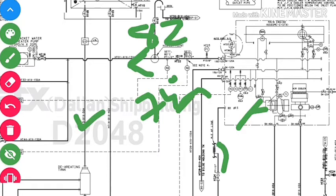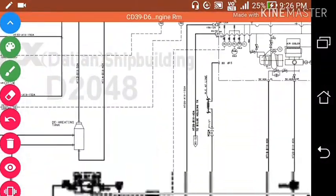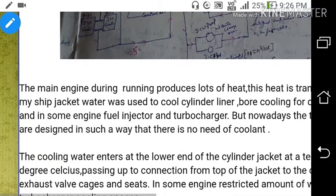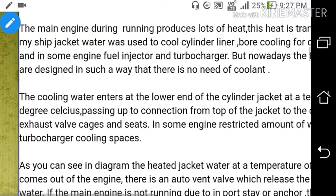From 82 degrees, the temperature comes down to 74 degrees Celsius. Cooling takes place in the fresh water generator and also in the HT cooler — in these two places, the temperature reduces from 82 to 74 degrees Celsius. In the expansion tank, we have a fresh water inlet, a gauge, and a drain. Cooling water enters the lower end of the cylinder jacket at around 74 degrees Celsius, passing up to the connection from the top of the jacket to the cylinder cover and then to the exhaust valve cages and seat. In some engines, a restricted amount of water is used for cooling turbocharger cooling spaces.